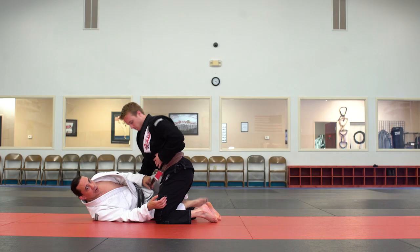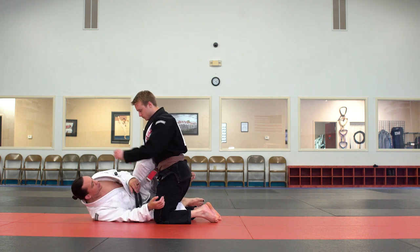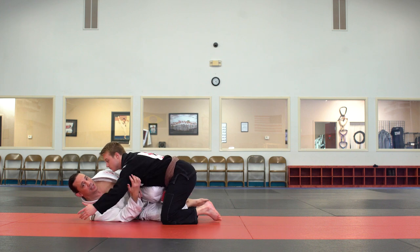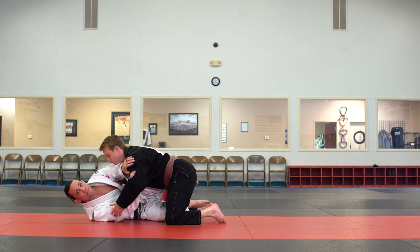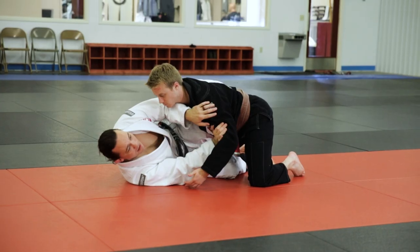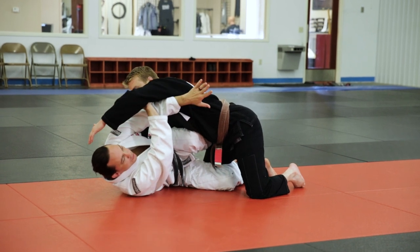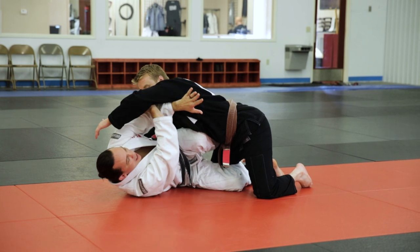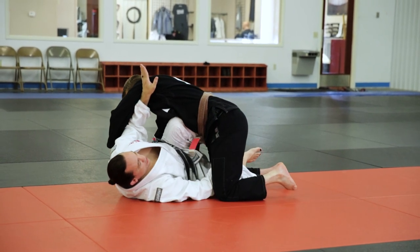My inside leg is trapping his leg — it's just draped over the top, not really putting him in danger yet. He typically wants to hug my head; once he does that, he smashes my legs and passes. So I keep my arms here to prevent that. As he reaches for my head, I redirect with one arm and pass my other arm through. Once I get his arm out of the way, I start to fan him away from me and reach for his knee.